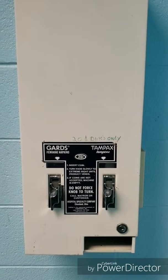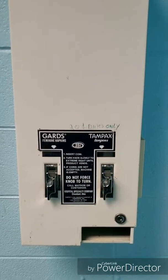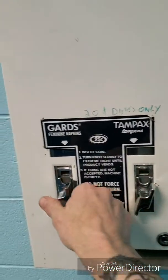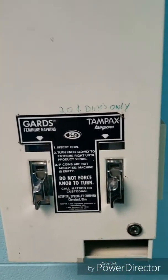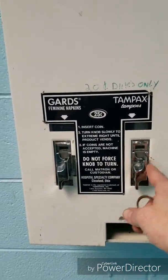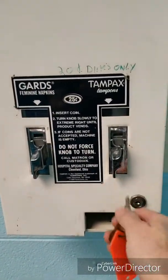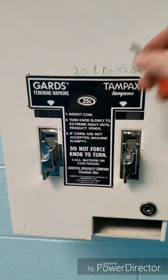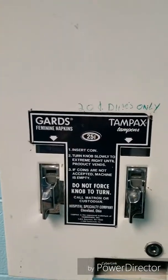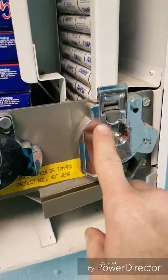I am going to make this feminine napkin tampon dispenser free. A new state law mandates that feminine products have to be free in the bathrooms in the schools. I called the company and talked to them about getting the coin dispensers made free rather than the 20 cents, but they were rather expensive. So I managed to figure out a way to make these free.